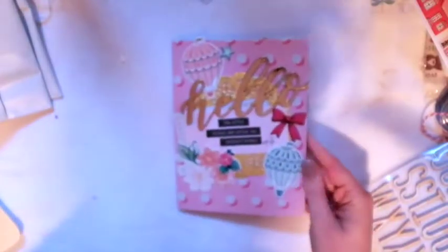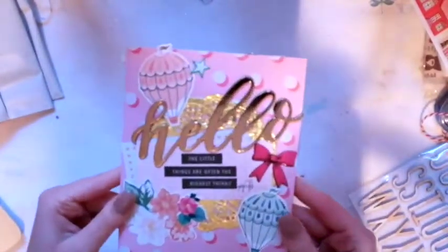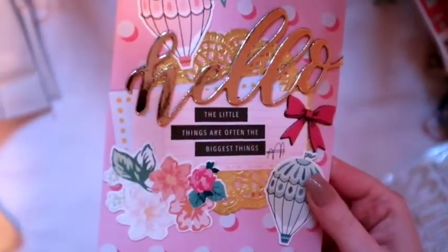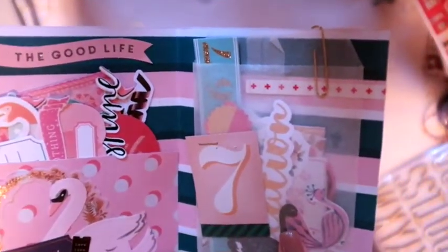Next I have this little thing, which is pretty cute. The front is decorated with lots of Maggie Holmes things, and inside I included lots of goodies for her. It's pretty simple but honestly it's so cute — I really love it, I think it turned out nice.